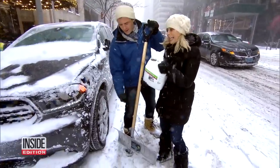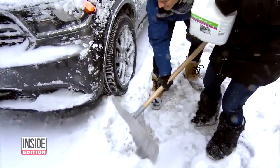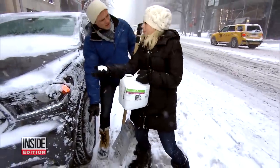If you have a car that's been sitting and you need to get out, dig a little space by the tire. Then put some kitty litter down, because this is going to create traction, and then you'll be able to pull the car right out.